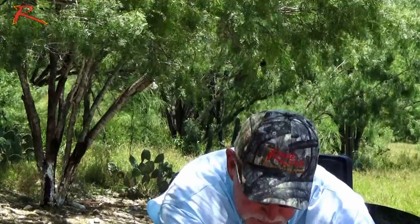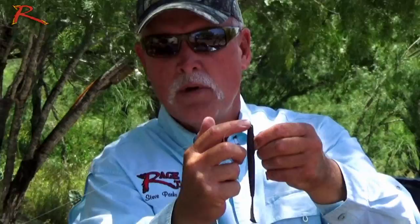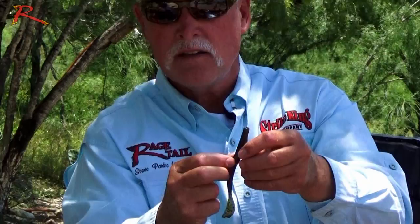Here's another way to rig it. Here I've got it rigged with our Tour Grade Tungsten 3/8 as a Texas rig. I've got a standard 4/0 worm hook on it and we texpose it. The Cutter Worm actually has a hook slot — both in the belly and on the back — so when you bring your hook in through the nose and come out, you'll notice there's a little hook slot here and one here.